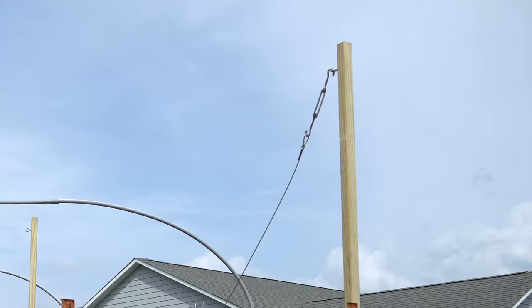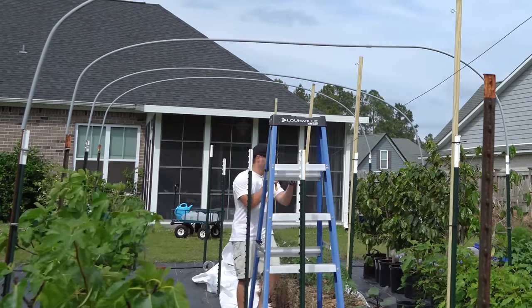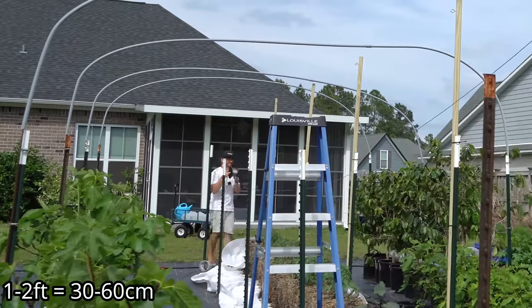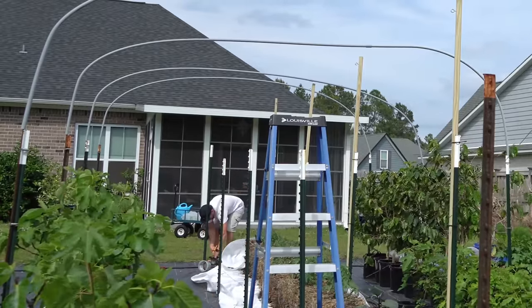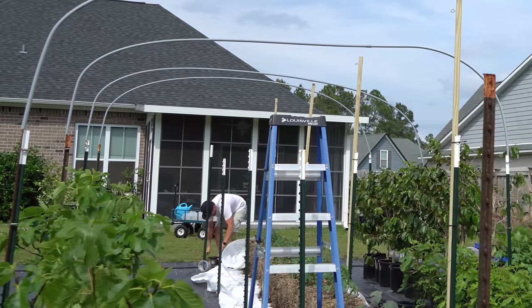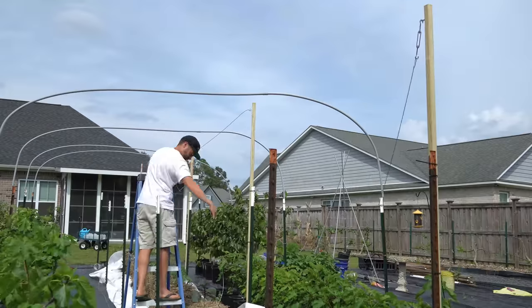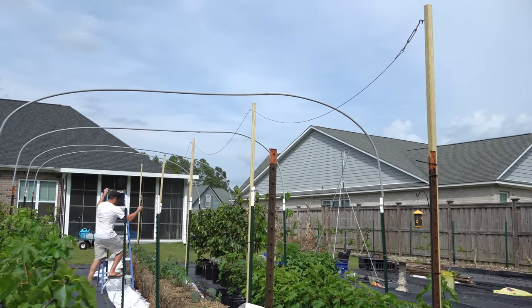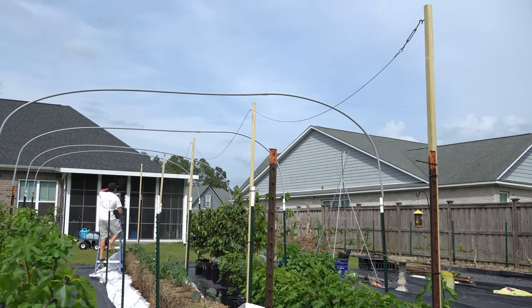Now that the airplane cable has been attached to the end post with a turnbuckle, we are going to run the airplane cable to the end of our trellis plus another one to two feet, so we ensure a little bit of additional slack to form a loop to secure it to the front post. Once we cut our airplane cable, we run it through all of the eye bolts to keep it suspended in the air.